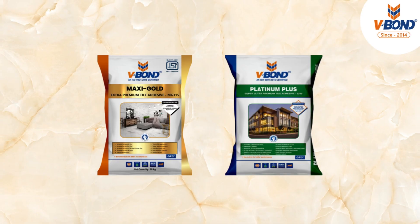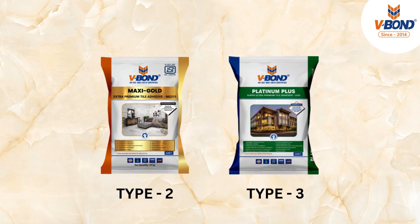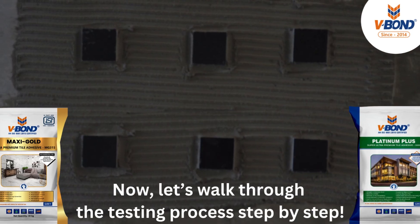In this real-time demonstration, we are testing V-Bond Maxi Gold Type 2 and V-Bond Platinum Plus Type 3. Now let's walk through the testing process step by step.